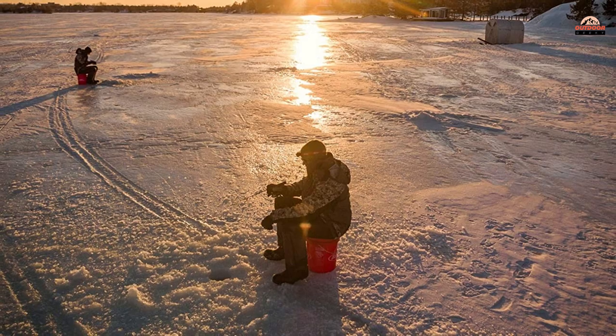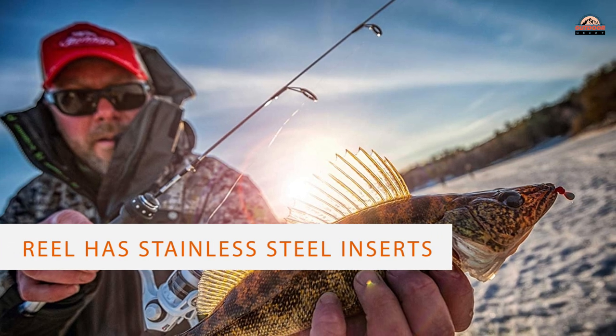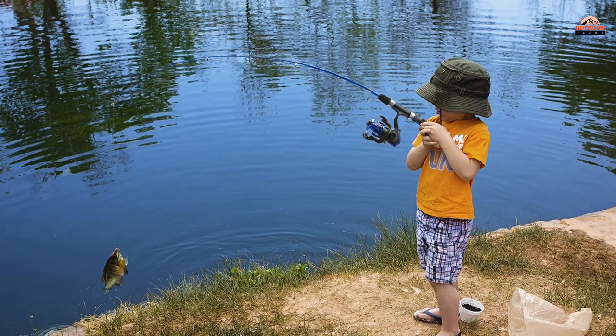The included spinning reel has stainless steel inserts and guides for easy retrieval. However, reviewers noted that this fishing rod doesn't come with an anti-reverse pairing.